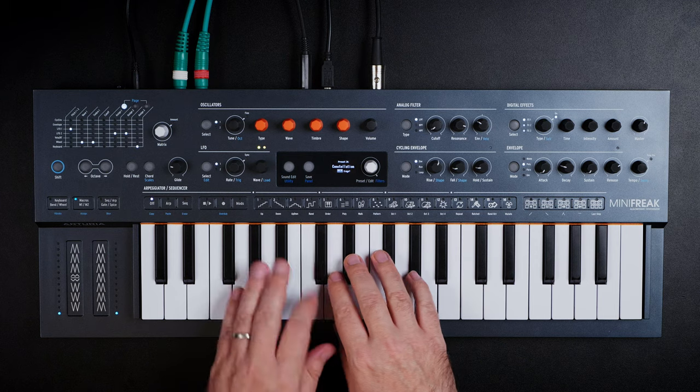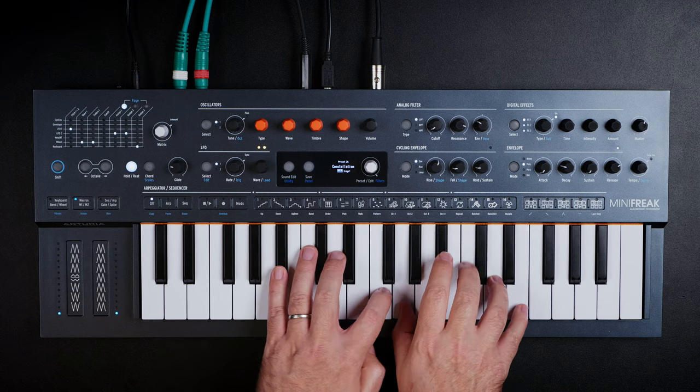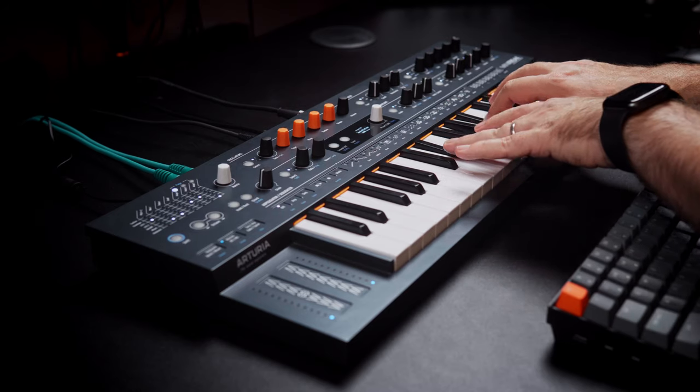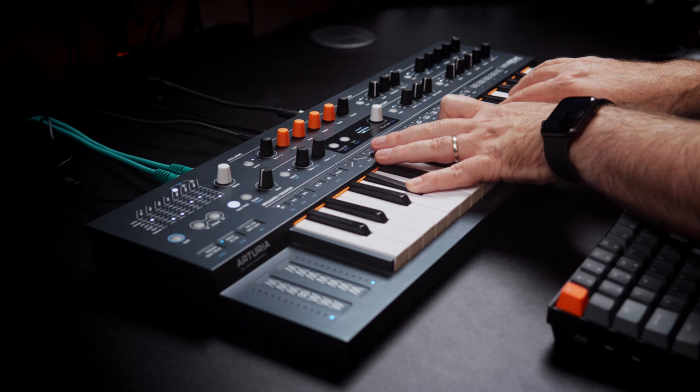Are you in the market for your first hardware synthesizer? If the answer is yes, then this video is for you. In front of me is the Arturia Minifreak Algorithmic Polyphonic Synthesizer. Why is this synth the one to go for? Let's get into it.